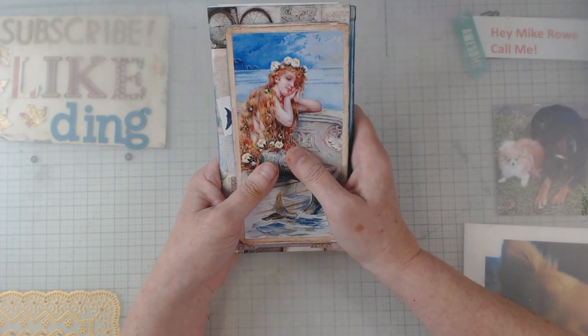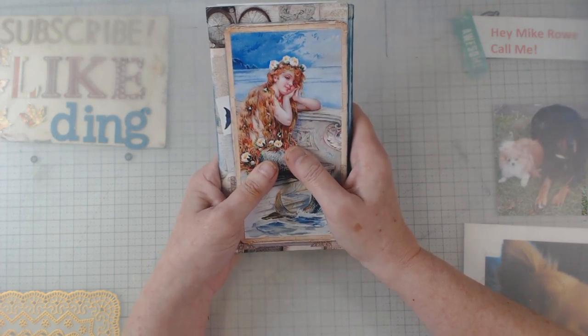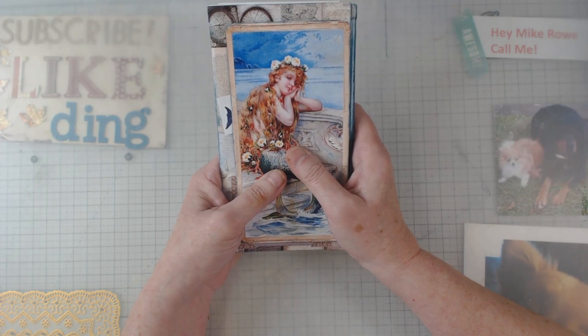It's fun — we focus on junk journals and mixed media, but you can do any kind of craft you want. I do things maybe a little different than everybody else.